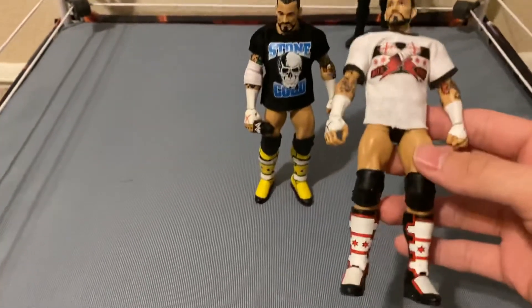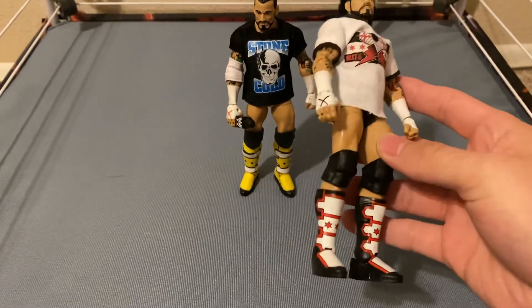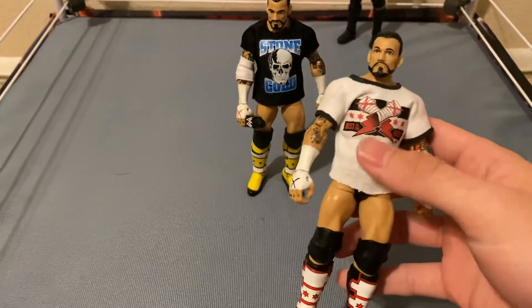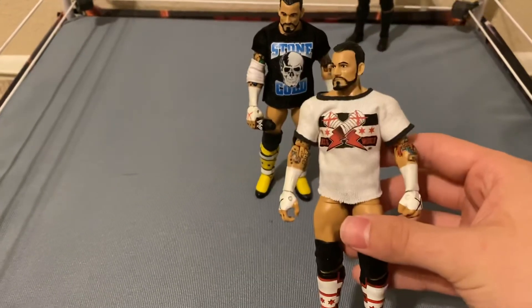We've also got what I think is the Jim Ross Build-a-Figure CM Punk with a fix-up head. I think this is the Elite 16, and I've got a custom shirt from Threadhead Customs on there.